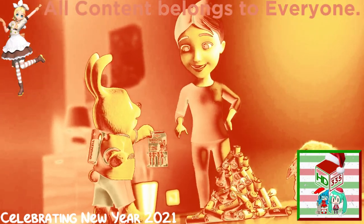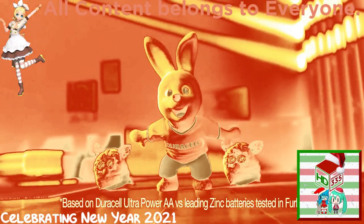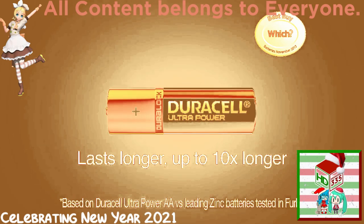Just one pack of Duracell can keep your Furby happy for up to ten times longer, because one Duracell Ultra Power can outlast up to ten leading zinc batteries. Duracell Ultra Power lasts longer — up to ten times longer.